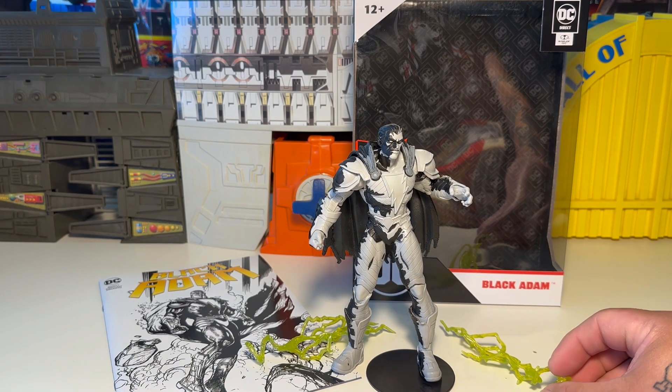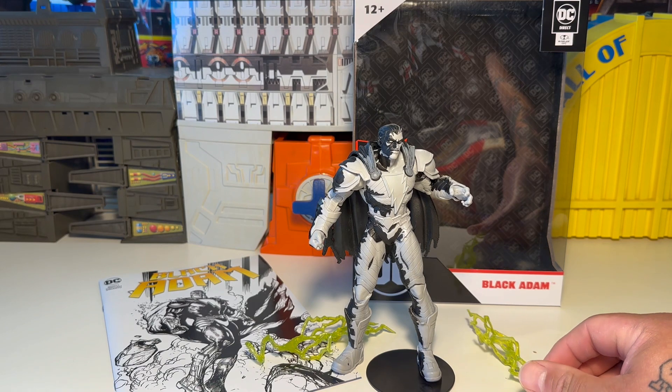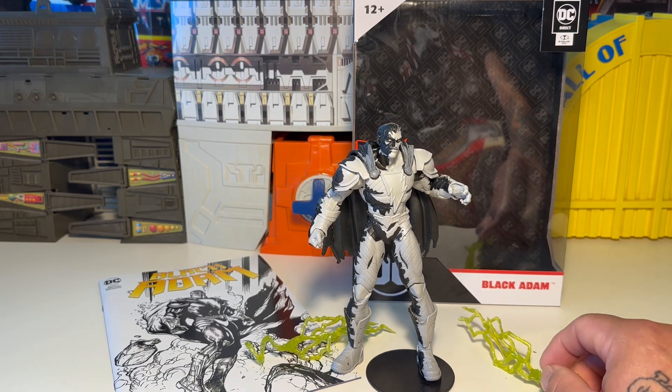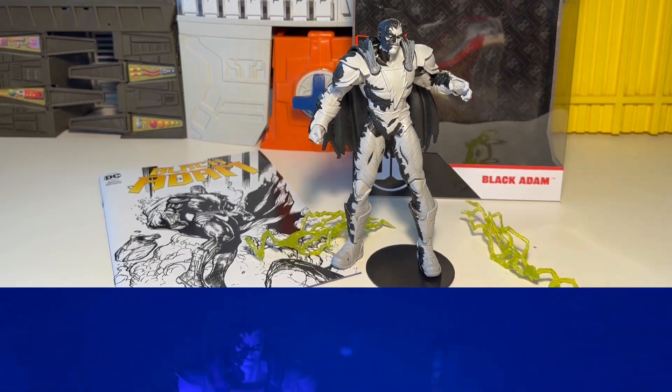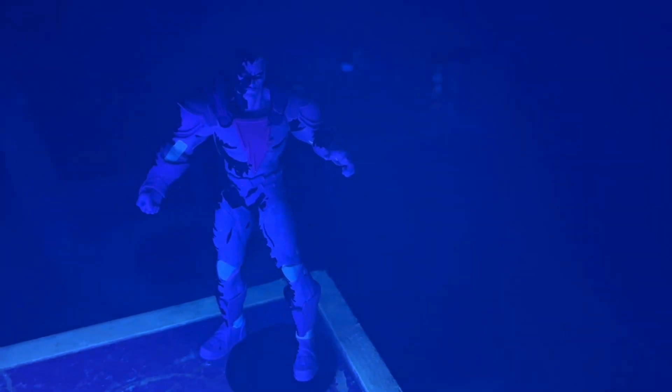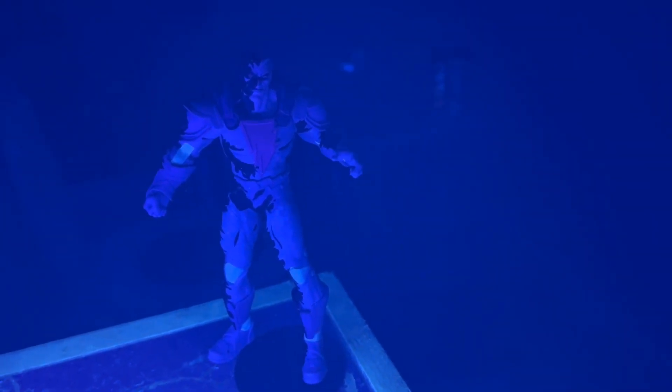That's it for this Black Adam Line Art exclusive Gold Label Page Punchers from McFarlane Toys. It's a rad figure — go get it, he's awesome. We tried to check out the black light, but it didn't turn out so well. But other than that, still a cool figure — thanks for watching, y'all.